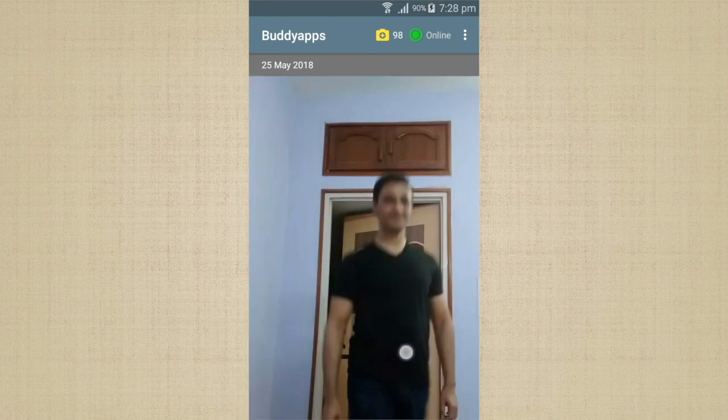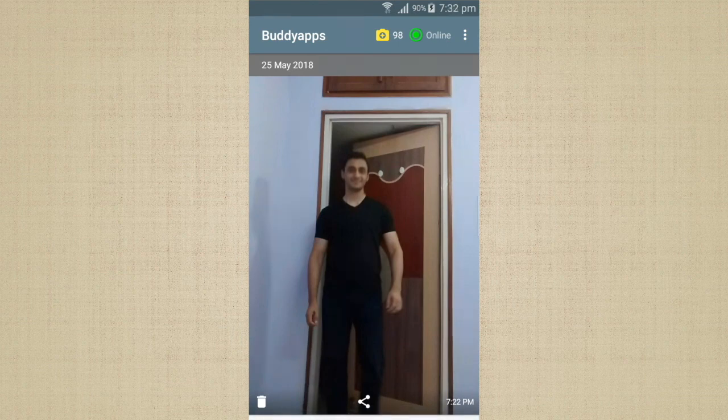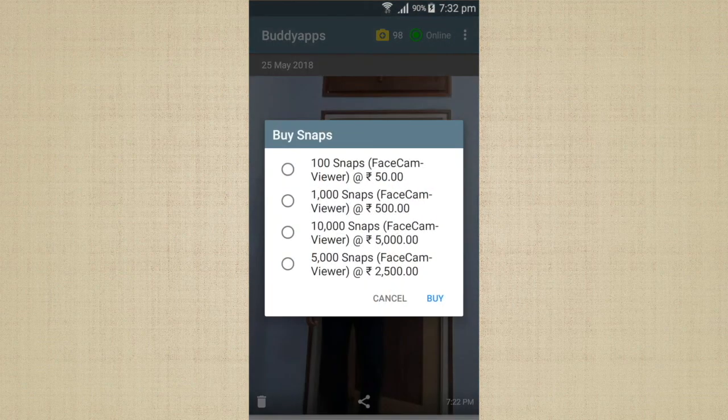Here you can see the images taken by your Facecam. You can also see its status — it is online right now, which means the app is running and it is ready to take pictures. If you run out of snaps, you can buy more snaps by clicking on the camera icon.